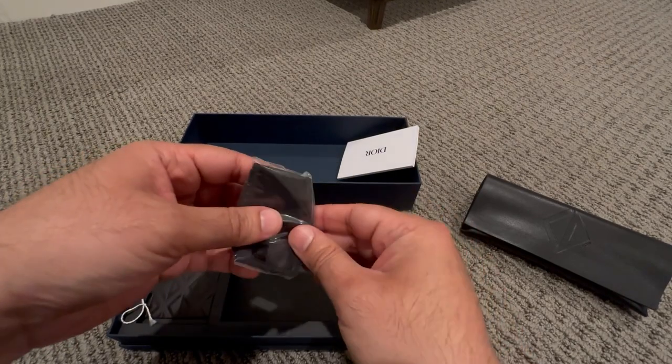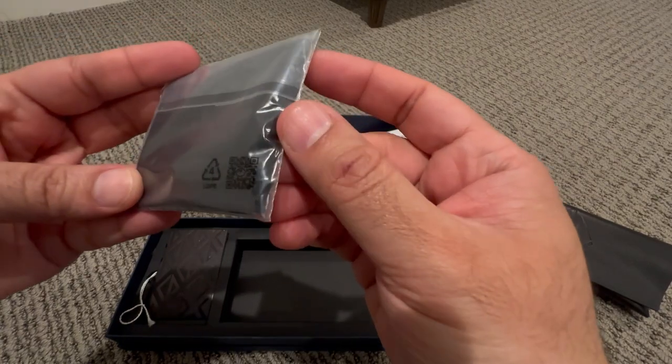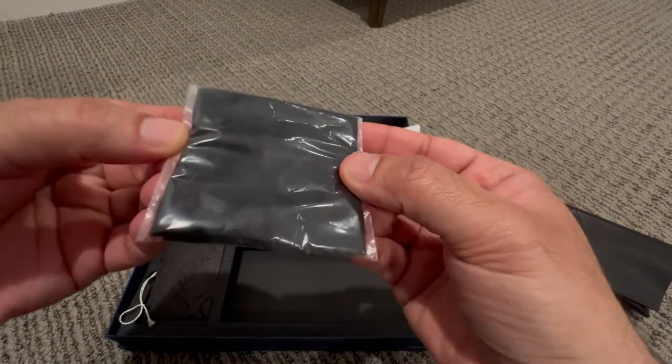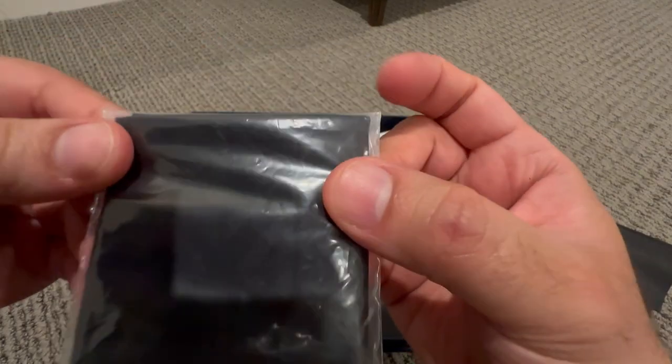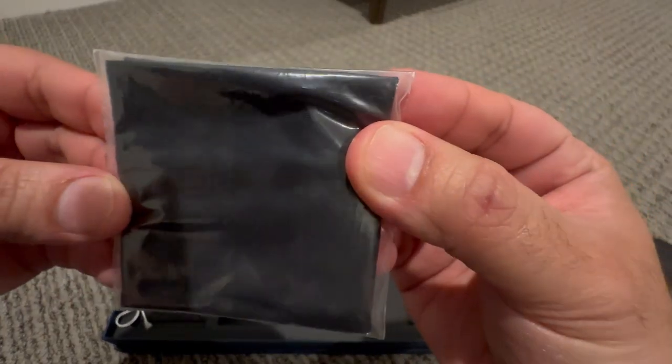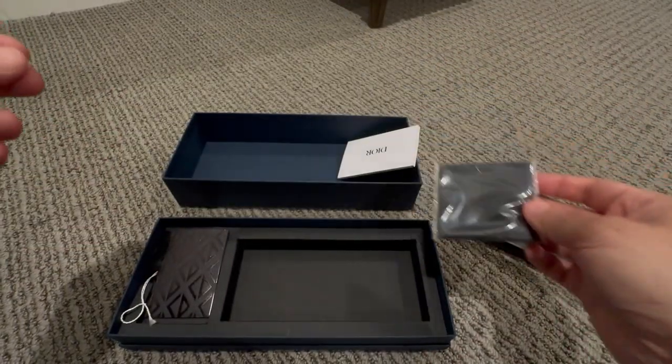I think this is a cloth to clean up the glasses. If you see the close-up, I think it has CD on it as well. Let me put this one on the side.